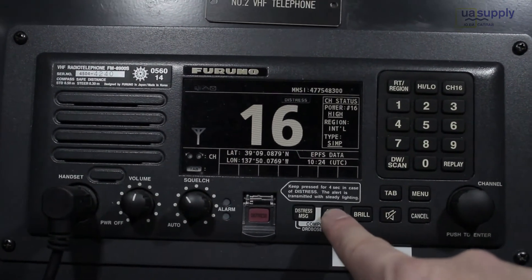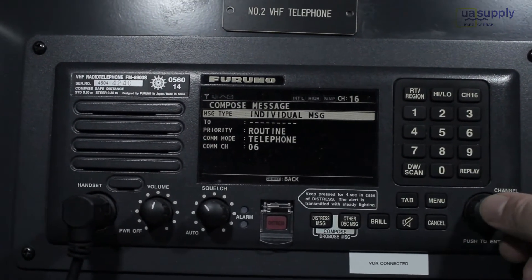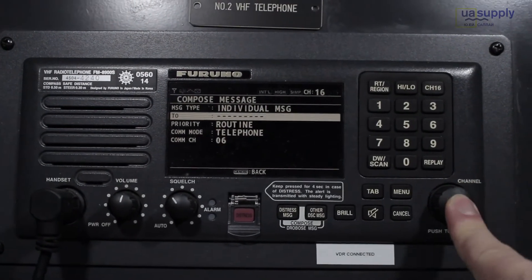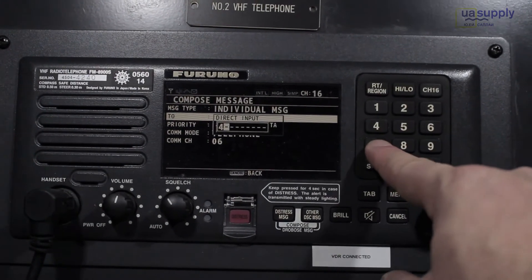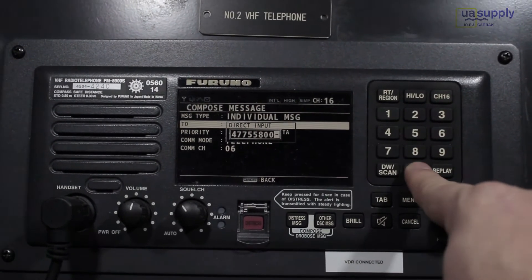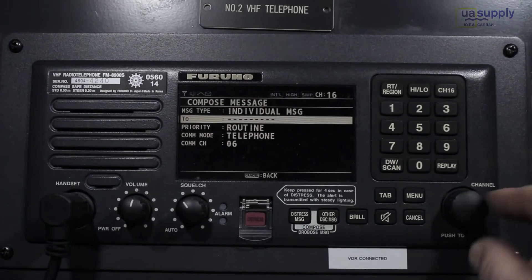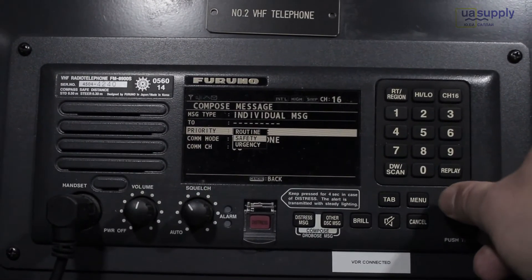Next, other DSC message key. Here you can send other DSC messages. You can choose the type like individual, group, or test. Input MMSI directly or from the address book. After MMSI is ready, go to call and you can send the message. You can also change priority and select a channel for communication.